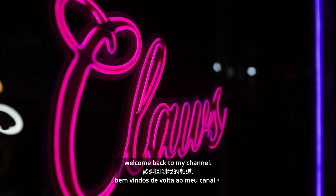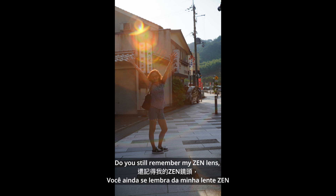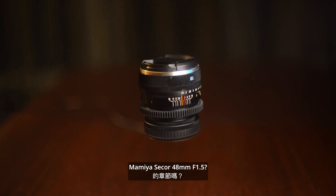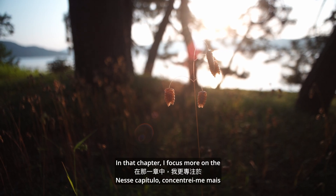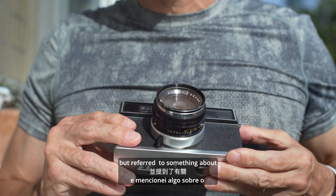Hello everyone and welcome back to my channel. Do you still remember my Zen Lens chapter about the modified lens, the Mamiya Secor 48mm f1.5? In that chapter I focused more on the performance of that lens, but referred to something about a copal shutter.